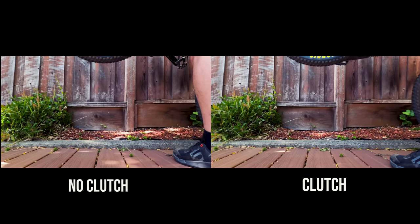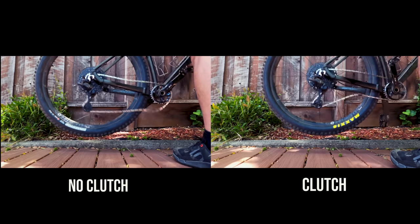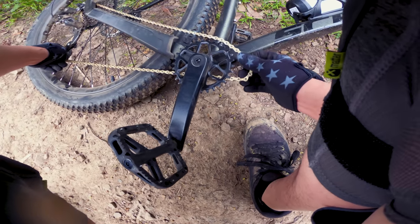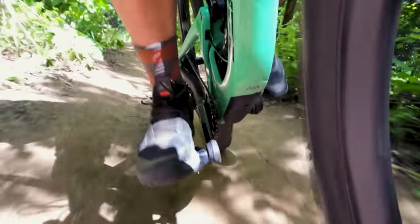If you're not familiar with clutches, think of it as nothing more than a chain tensioner designed to solve three main problems. First, it provides enough tension to keep the chain from falling off. Secondly, it quiets the bike down considerably so it doesn't sound like it's falling apart underneath you. And third, it prevents the chain from physically damaging the chainstay from those repetitive hits. While there are some downsides to clutches, they're pretty much standard across the board on just about all aftermarket drivetrains these days.